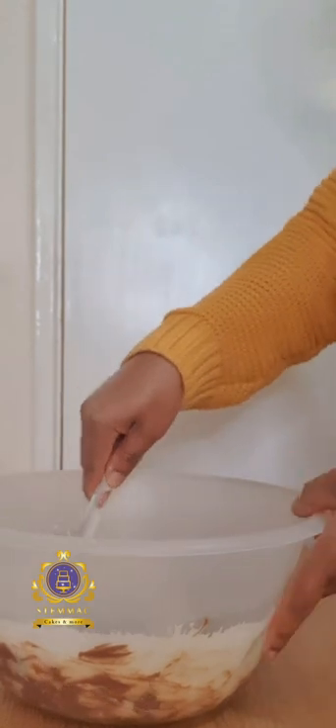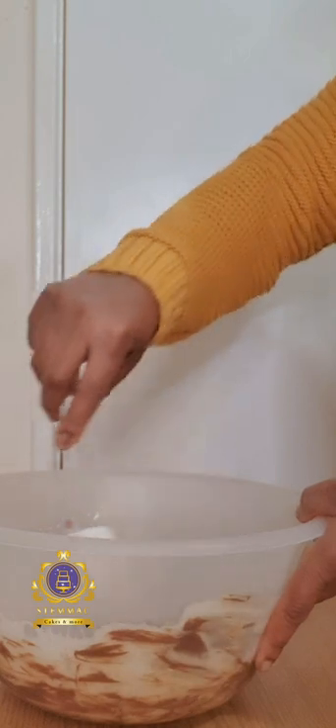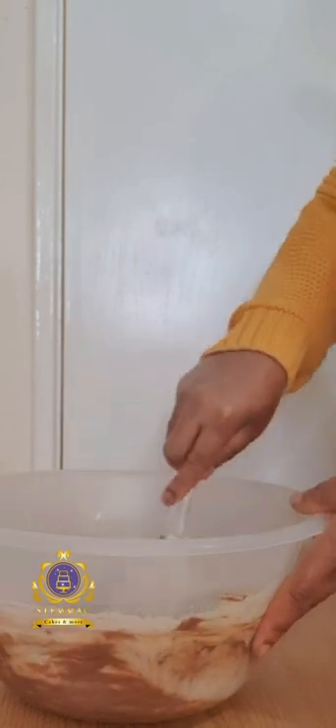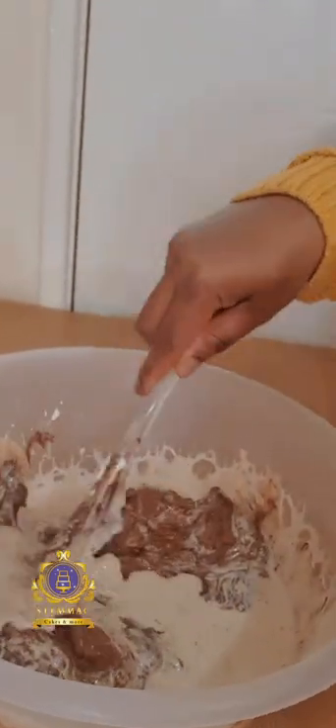I am now using my spatula to stir in the double cream and the chocolate. The hot double cream is supposed to melt the chocolate, and I'm using my spatula to stir it in to quicken that process.